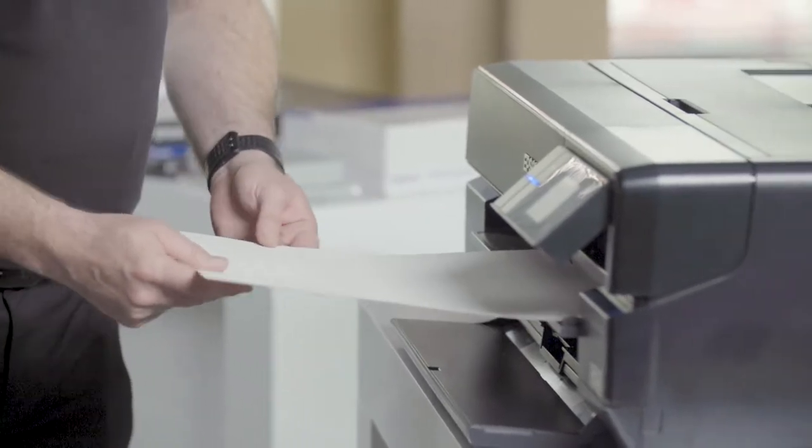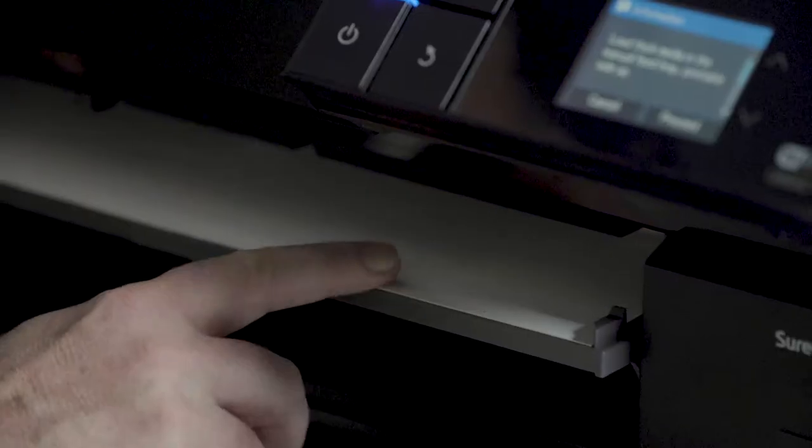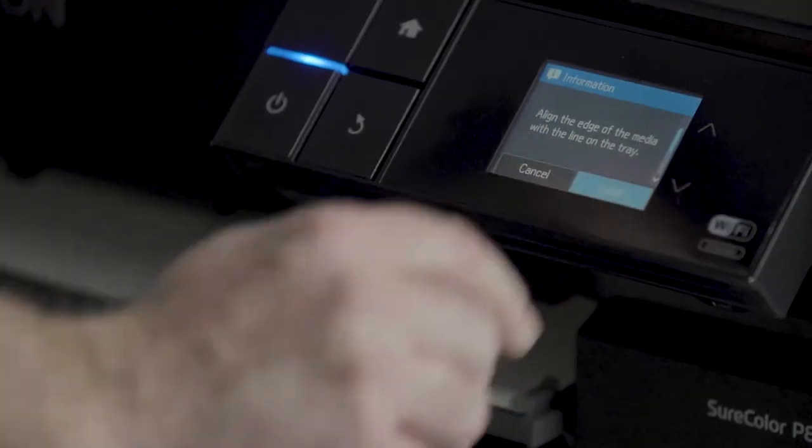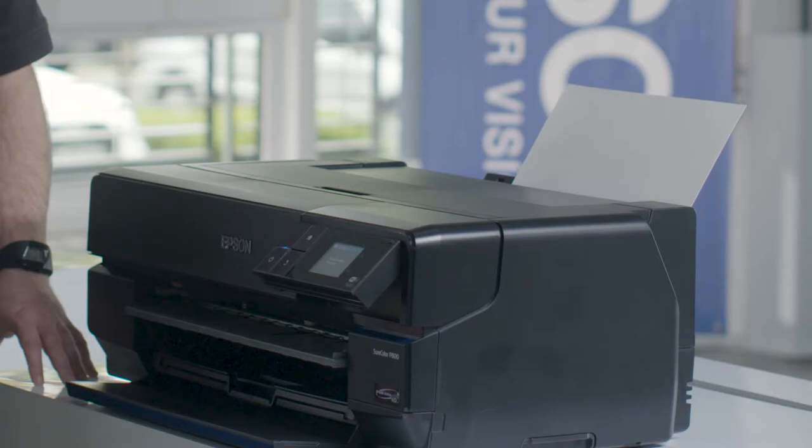Load the fine art media from the front and push it through. You can feel with your fingers if the media is in line with the front sheet. The printer will then feed the media into the print starting position.